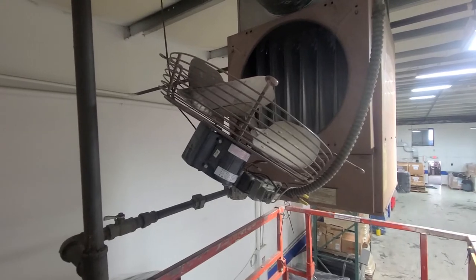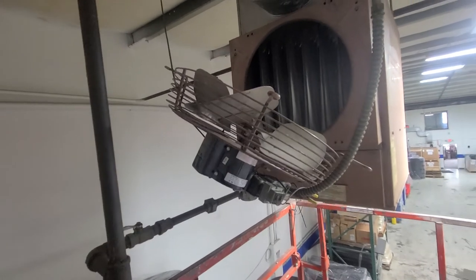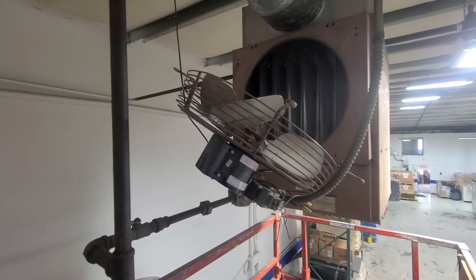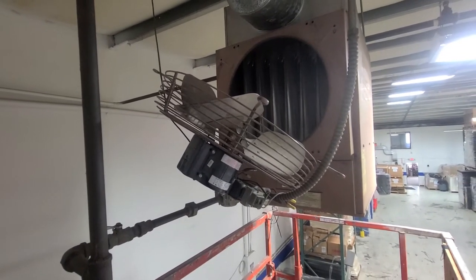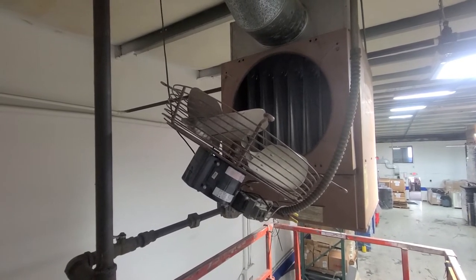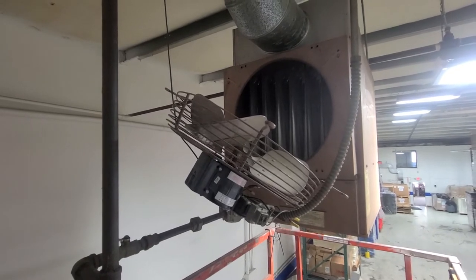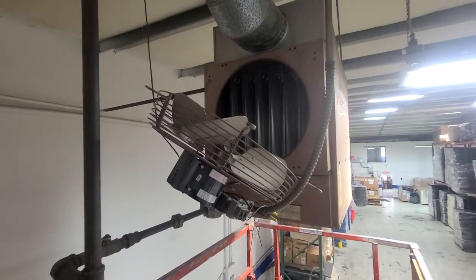I'm gonna write it up for putting in a new blade. I'll probably take it apart and at least get a temporary fix so they have heat running right now. I'm gonna recommend a new blade — whether they want to do it or not is up to them. But I have seen a lot of stuff get out of balance and just take out a lot more and make the situation much worse. So that's kind of what I'm seeing here.